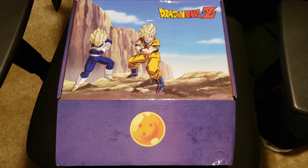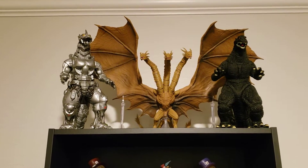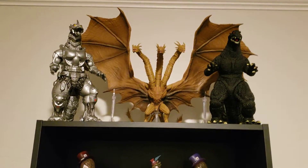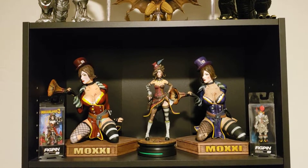But let me go ahead and show just a little bit of the stuff that I had on display for a little while now. Over here we got the King of the Monsters with King Ghidorah and Mechagodzilla. We got the different variations of Mad Moxie and the out-of-place Pennywise pen off to the right.